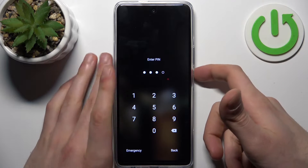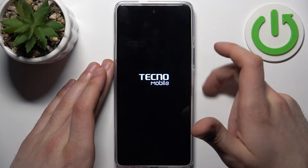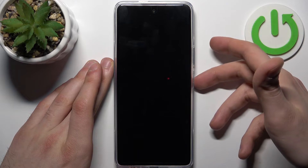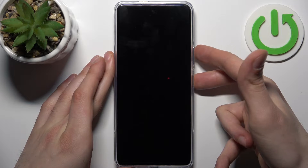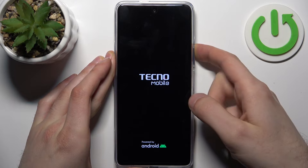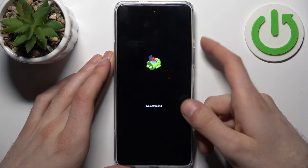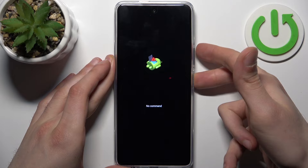First, you'll have to turn your device off by holding down the power key. After it turns off completely, hold down the combination of the power key plus volume up. Once the screen turns on and you see the Tecno logo appear, release the power key and keep holding only volume up. When you see this screen, hold down the power key and press volume up once.